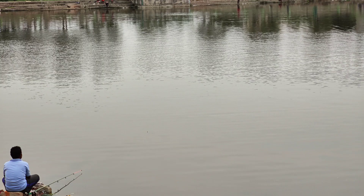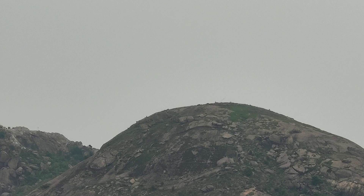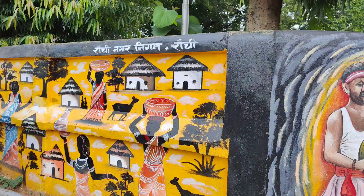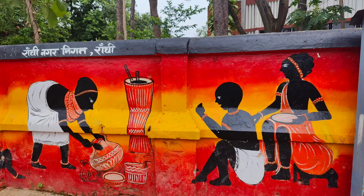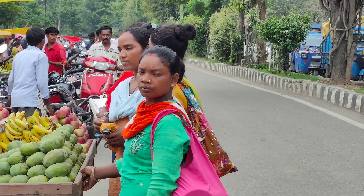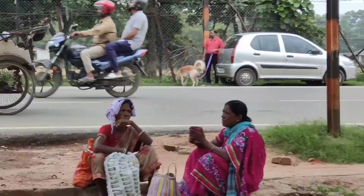There are ponds and Tagore Hill, named after the famous poet Ravindranath Tagore. The city has several small hills and lush green forests. Beautiful Adivasi paintings are carved on the walls of the city, and the natives are Adivasi.